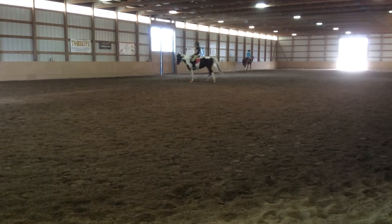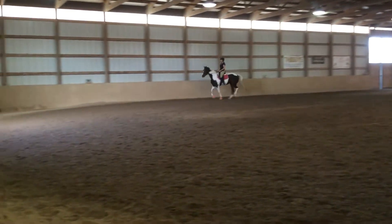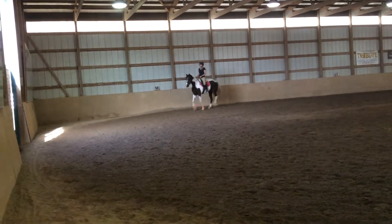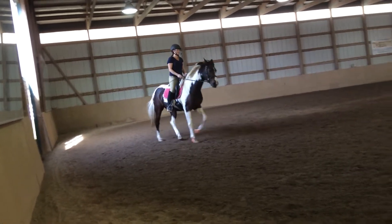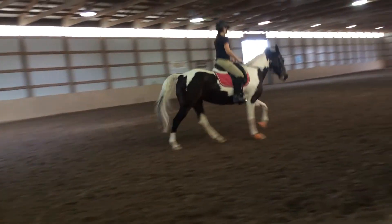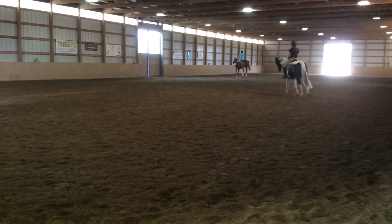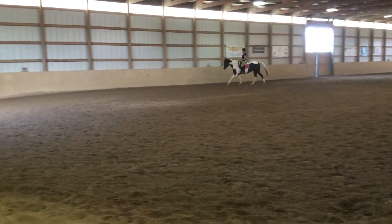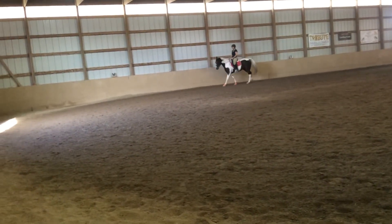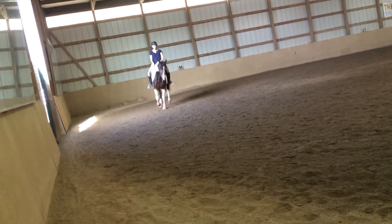Can you give the left? And let her stretch into it. You feel how steady she is on the right side here? And can you give it? And give it. So part of this is you breaking the habit of holding the left rein. And give. Give.